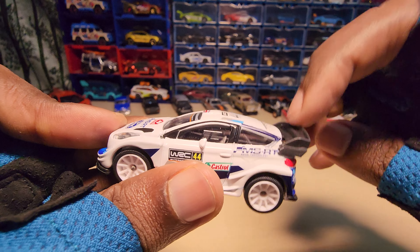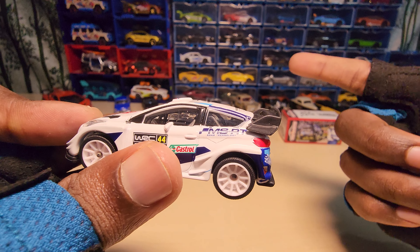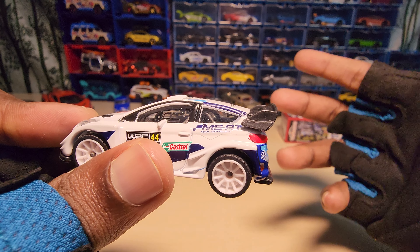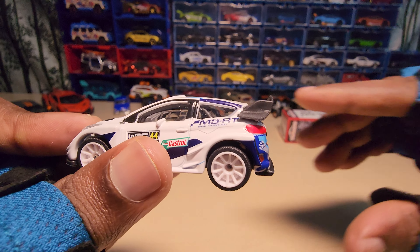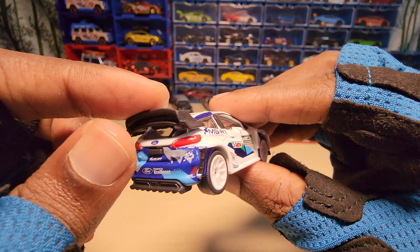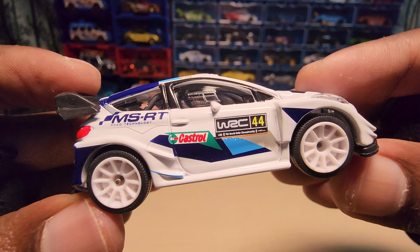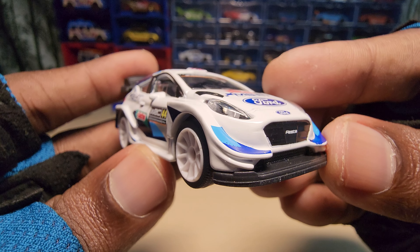The spoiler is actually made of plastic. If you saw my older videos — like the Citroen and the Hyundai i20 — the spoilers on those are actually made of metal. But this one here is made of plastic, not metal. The entire car looks really amazing though.